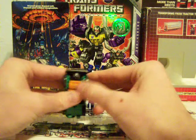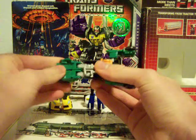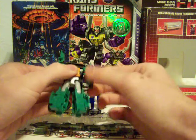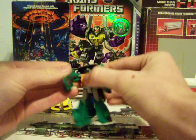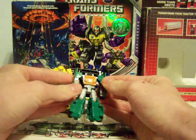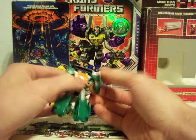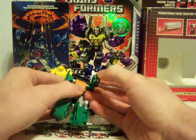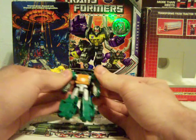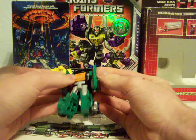For transformation, you want to fold the arms out, fold this down and up — excuse me — split the legs, and just fold the arms down. And there you have Universe Brawn. All the Universe guys look like the old G1, G2 — whatever they're trying to copy — they look exactly like it. Brawn here looks almost exactly like his G1 form.